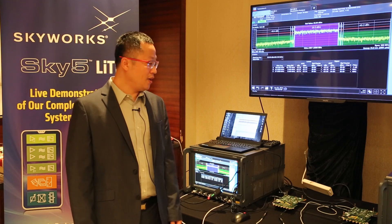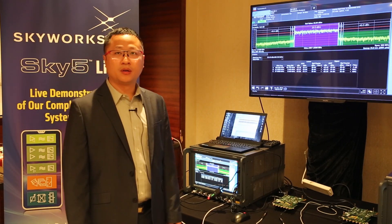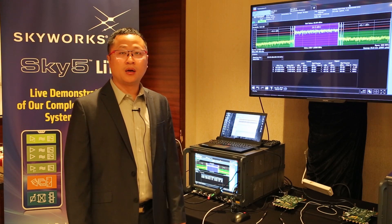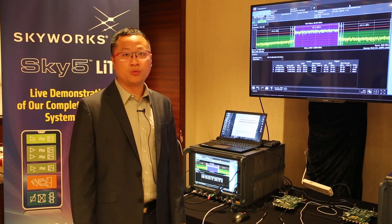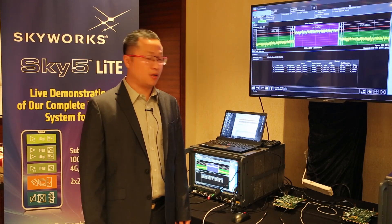Hello, I'm Josh, application staff engineer at Skyworks. Today, I want to demonstrate SkyFi performance under an SMO paired with the newest MTK 5G platform.